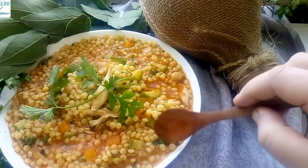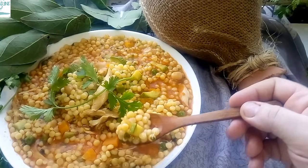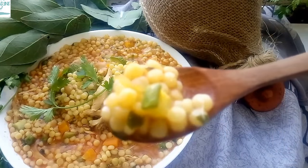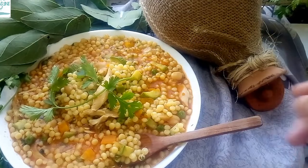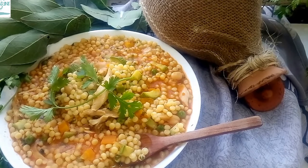Burkukis can be made with beef, lamb, chicken, or even vegetarian. In Kabylia, they often add dried preserved meat to enhance the earthy flavors of this dish.